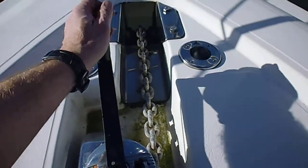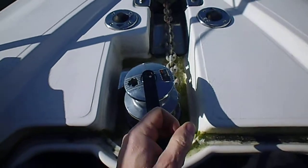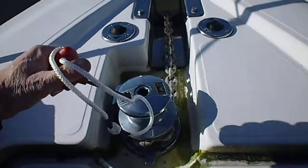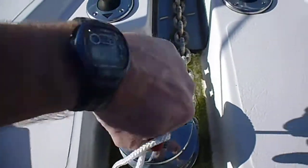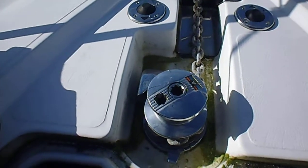Now, to wind it back up — as most people will tell you, it's very, very stiff to turn the handle clockwise to pull the chain up. This is why you need your key to slacken off the inner clutch.